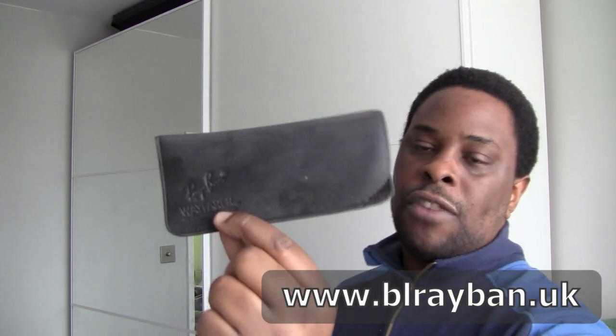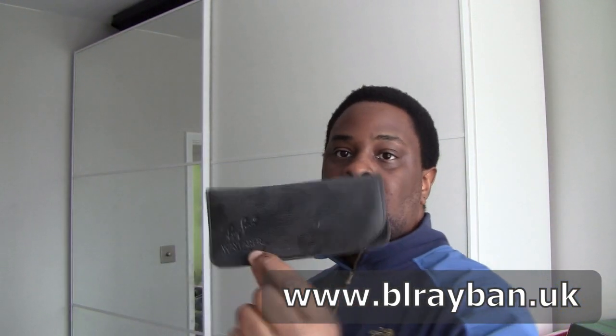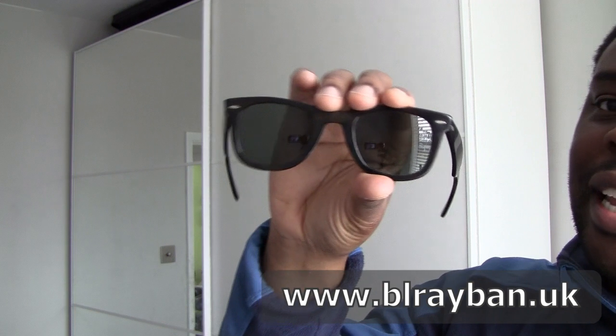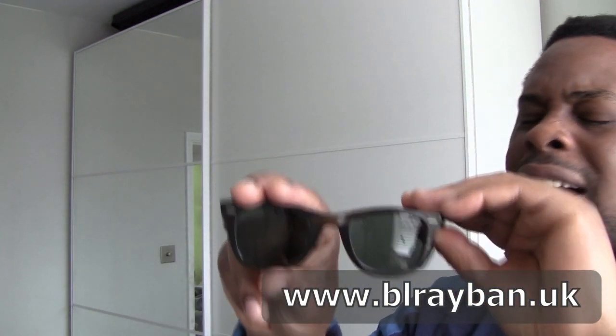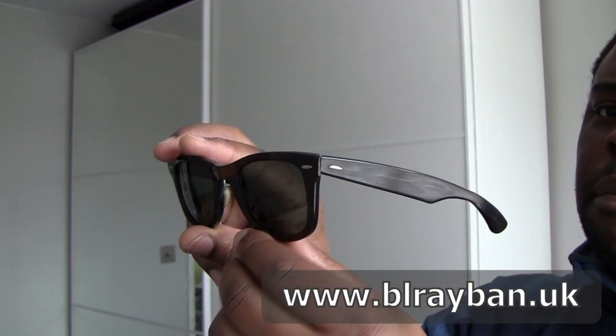It's just a bit of a shame with the case that it's so damaged inside, but I can find another case and that will be fine. Right, third we have this white box here. So we have another Wayfarer. This one is a generation 2 by the looks of it with grey lenses, really nice.